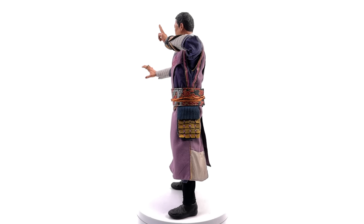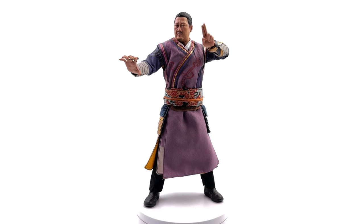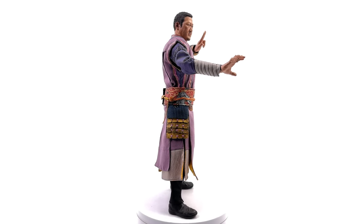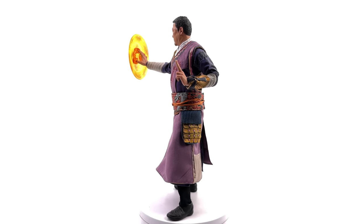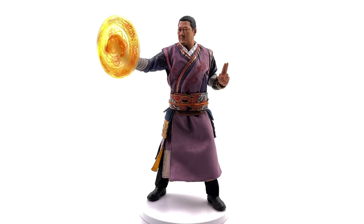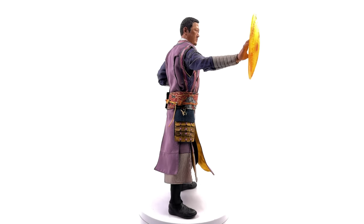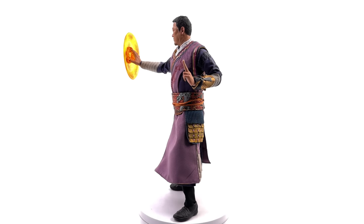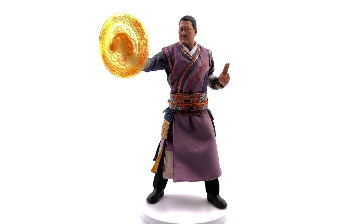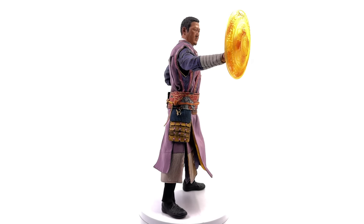I got mine from toyswonderland.com — link is in the description below for reference purposes only. After all, this is an unlicensed, unofficial figure — this is not a promotional video. This is a review on a figure that's going in my Doctor Strange collection after this video is done. I can't wait to pop him in alongside the rest of them. While you're down in the description, why not hit that subscribe, bell notification icon and join button if you like the sound of seeing your name in the end credits of my reviews. Like, comment and subscribe — we'll catch you in the next video.